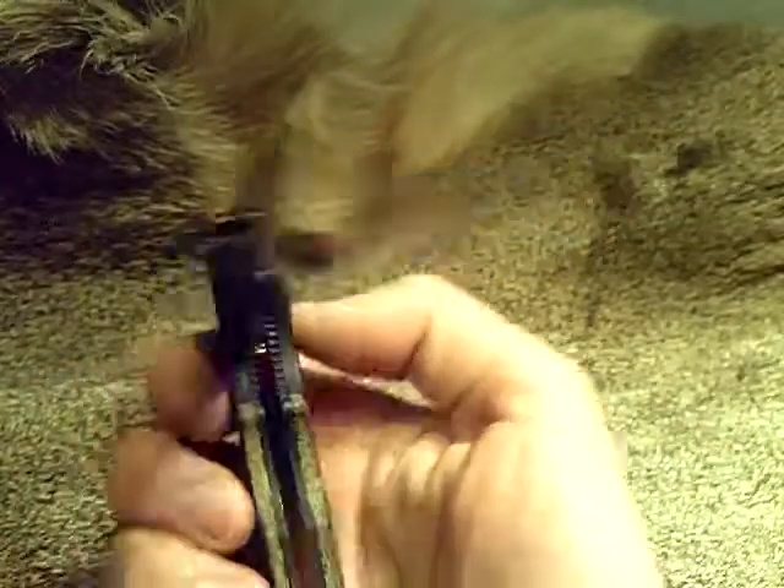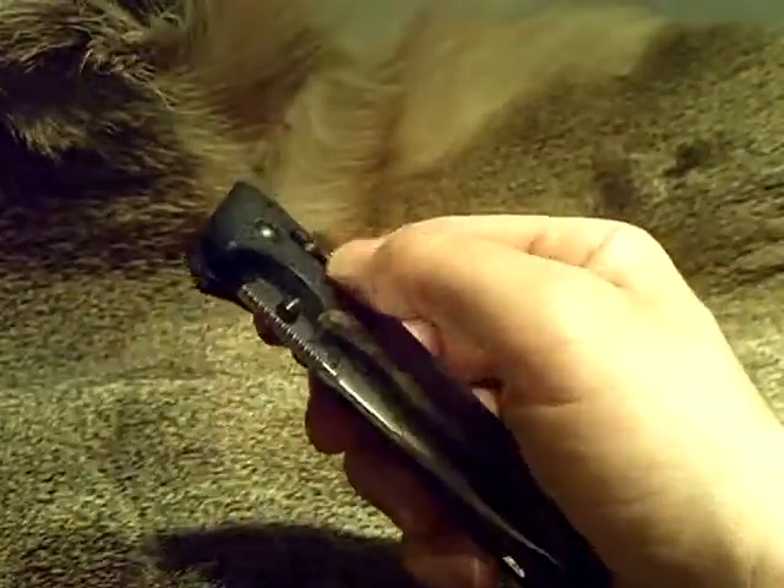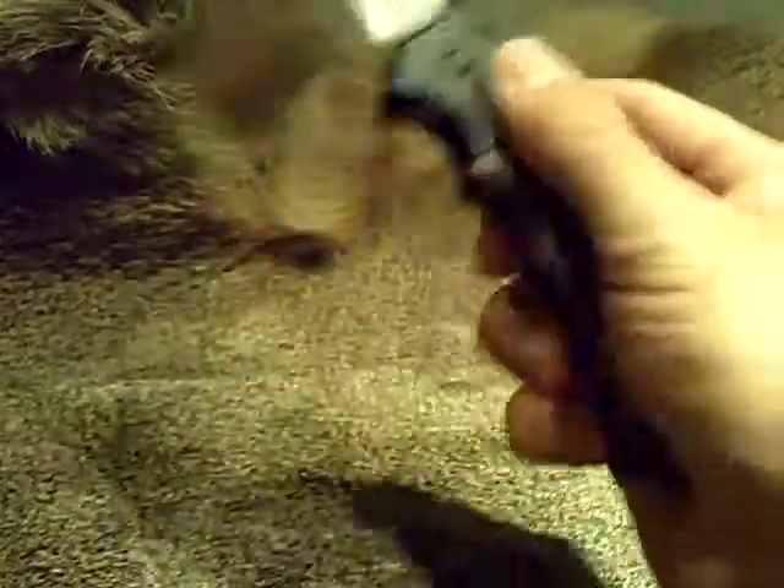I just thought I wanted to mention that. That doesn't happen on some knives, but this one it does. It's not an issue for me because I rarely even use the thumb studs on my axis lock Benchmade — I just like to flip it out.